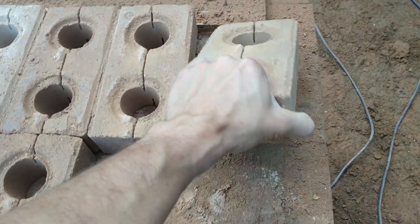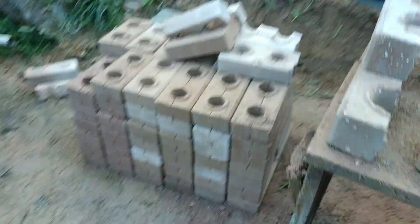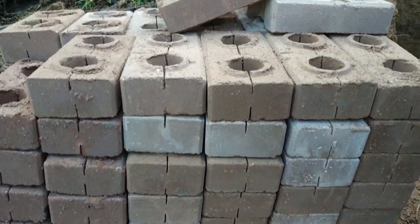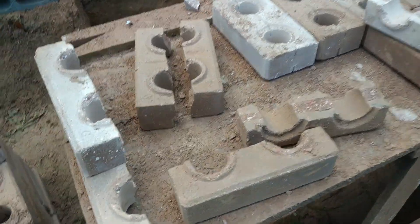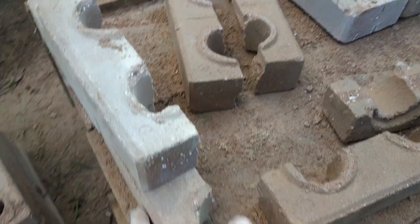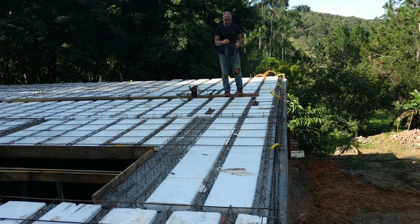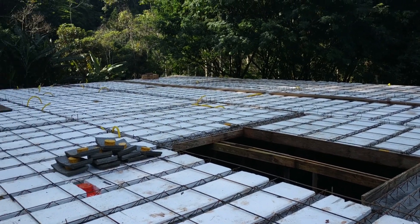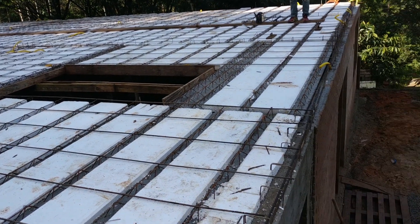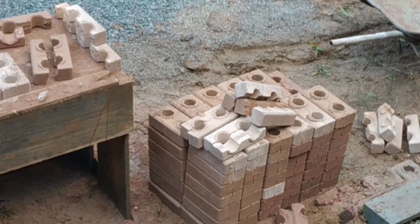Fazer toda a volta da casa. É simples — só levar para cima e começar a sentar. Depois eu mostro pronto como vai ficar lá em cima. A laje vai ficar embutida dentro da parede. Está saindo nossa laje — 225 metros. Só 225 metros, Beto! Agora vamos trazer os tijolinhos para cima.